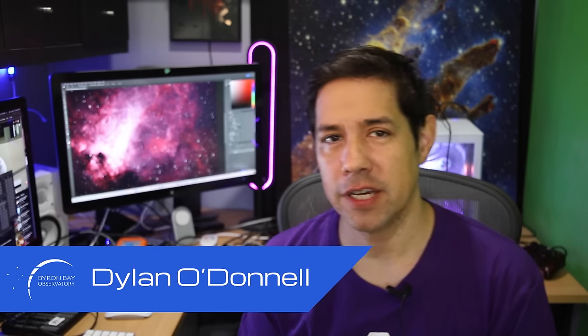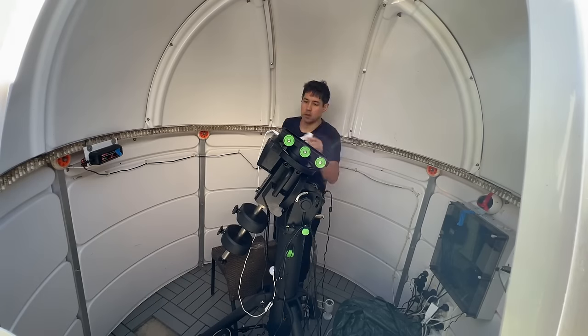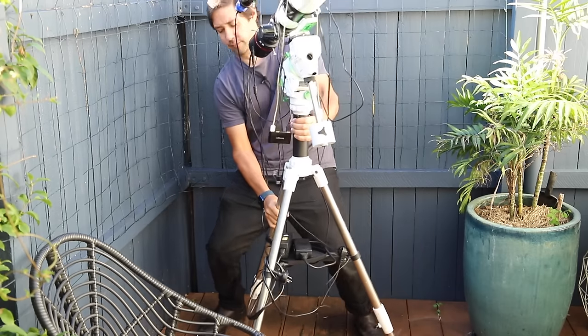G'day, Dylan from the Byron Bay Observatory here. You know I have a big one, right? And you know I also have a small one, but did you know I have a micro one?